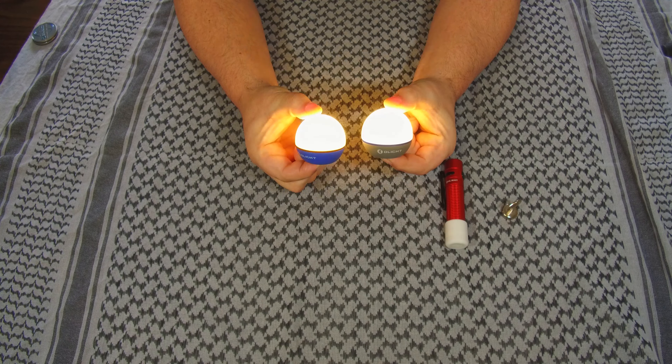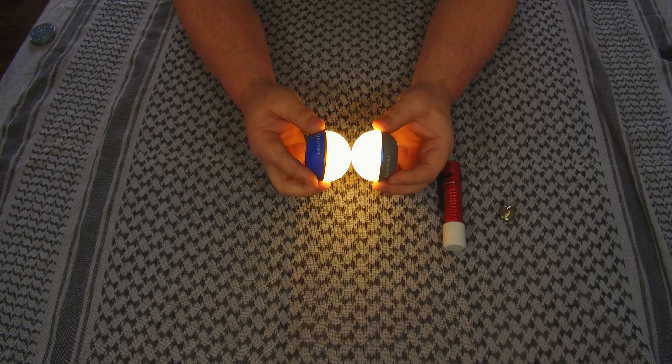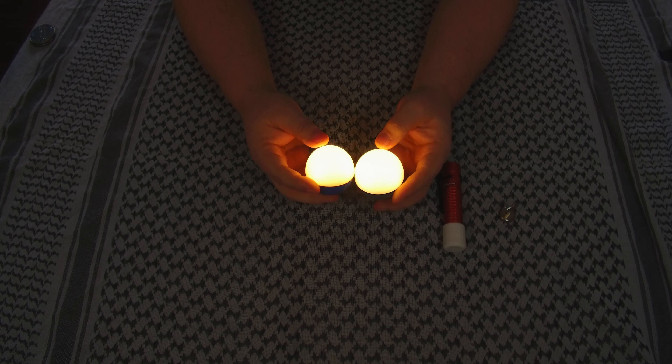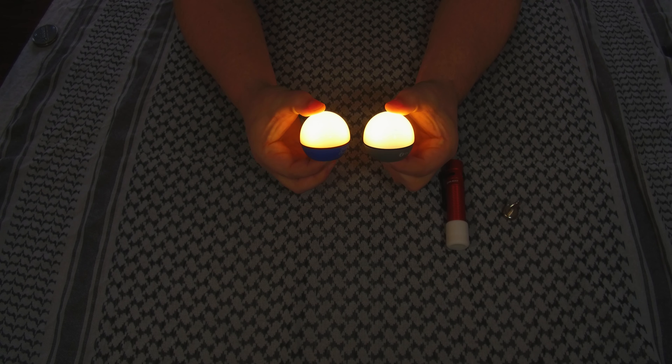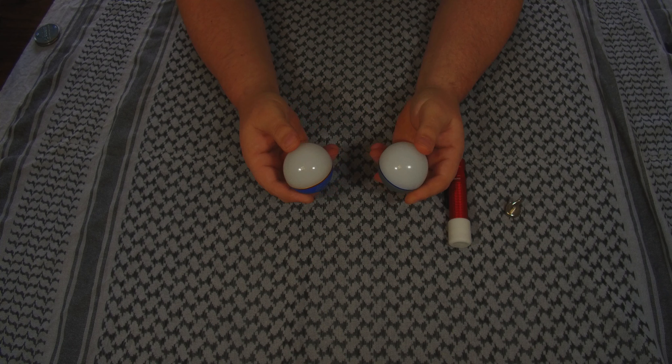Then you press and hold again and you get much brighter. This puts out a decent amount of light for an area. I can easily see this being used for a campsite or bedroom for reading — stuff like that. But again, I keep mine on red, and you just hit the bottom to turn them off.